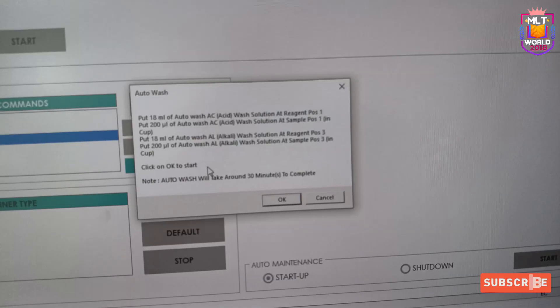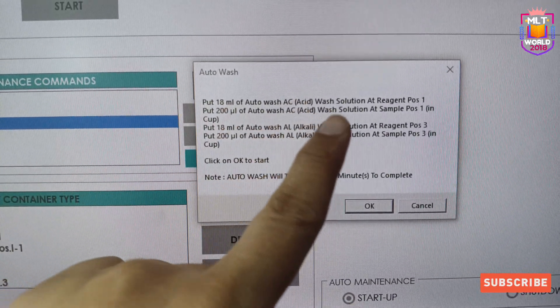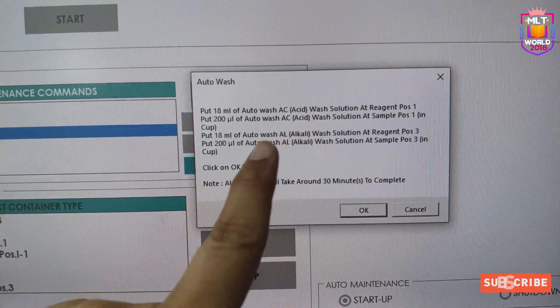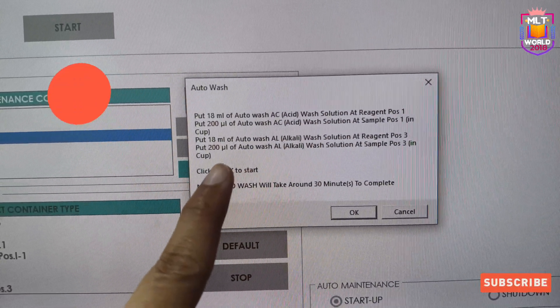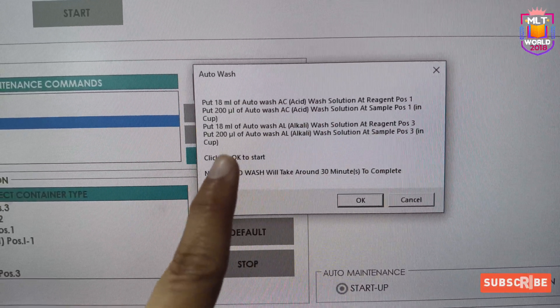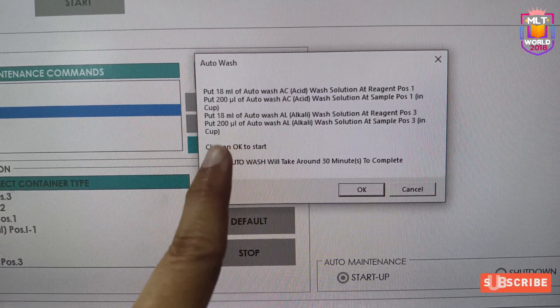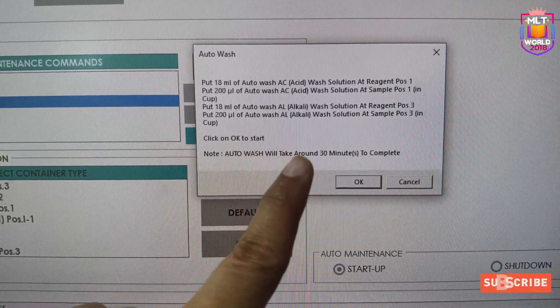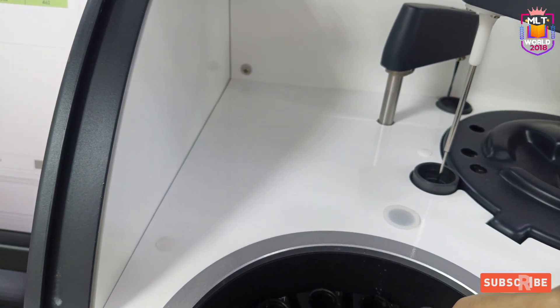When we click the start option, it shows that 18 ml of AC solution must be kept at reagent position 1, and 200 microlitres must be kept in the sample position 1 in a cup. AL solution must be kept at reagent position 3 with 18 ml, and 200 microlitres in sample position 3. After placing everything in their assigned positions, we will click start.